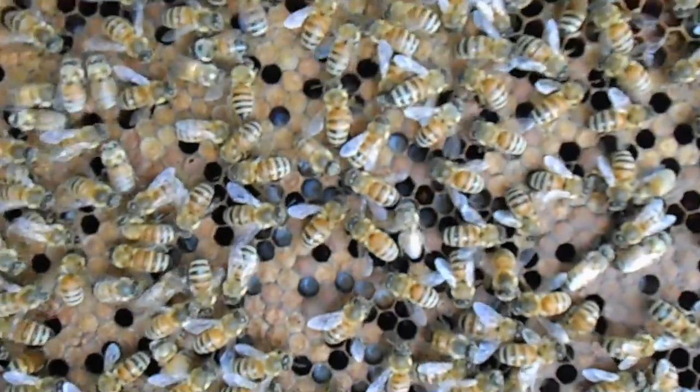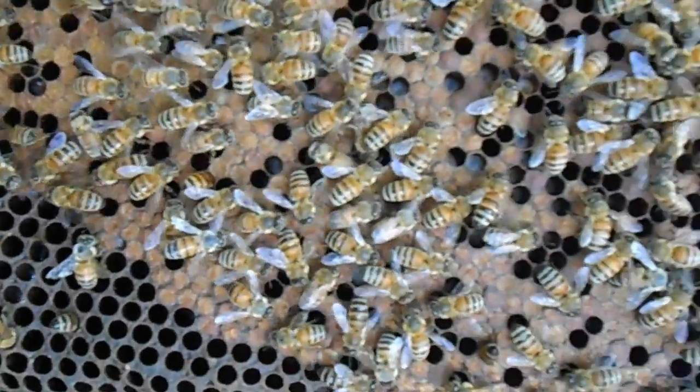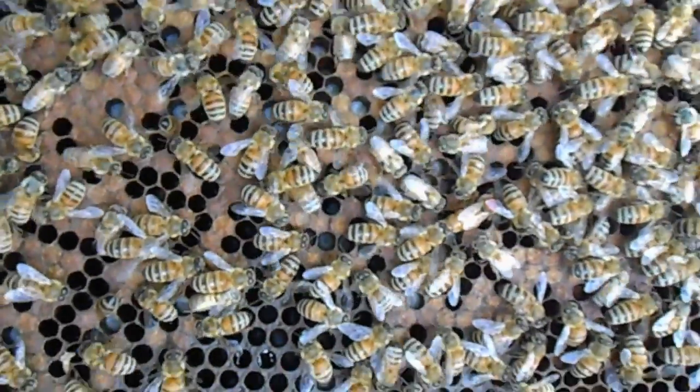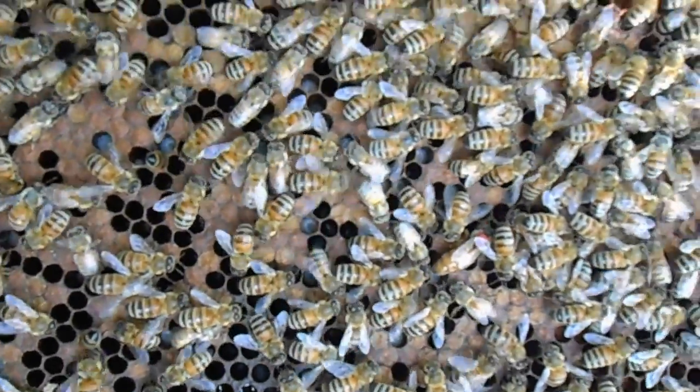I've seen a couple drones running around, but that's no problem – that's a good thing. You need drones. If you don't have drones, you don't get your queens mated.